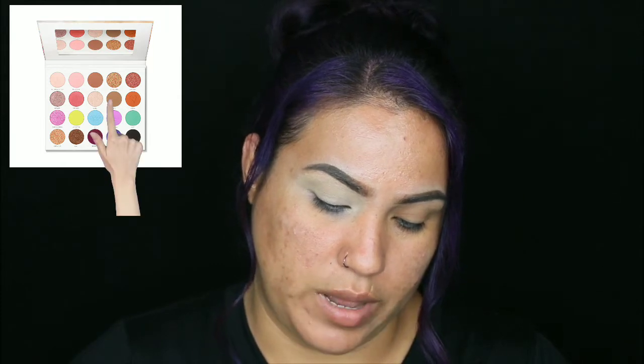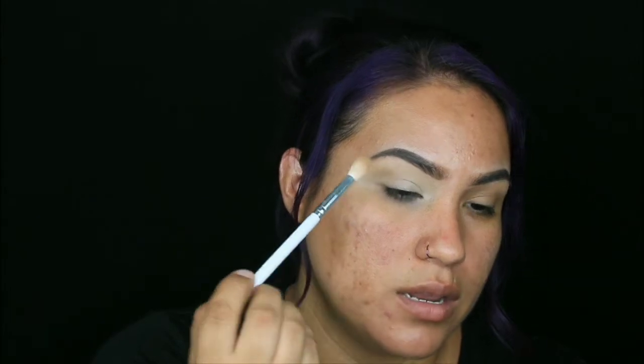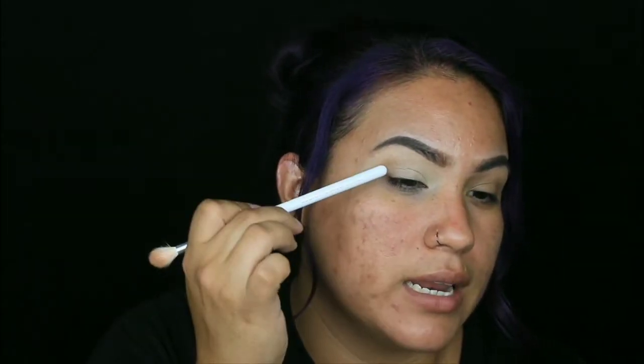We're gonna go in with the shade Latte and I'm going to use my Morphe Jacqueline Hill JH32 brush. We're gonna use this as a base and transition color, and we're gonna tap it in — not technically in your crease, but above your crease — and just start packing it in, moving it around. I like to do small baby circles; you can also do windshield wipers.